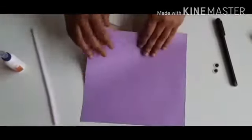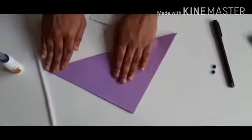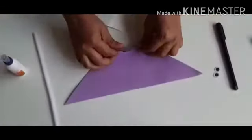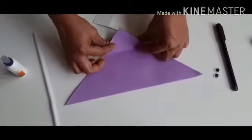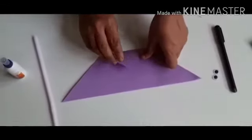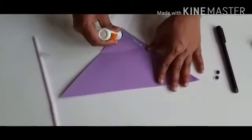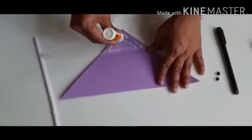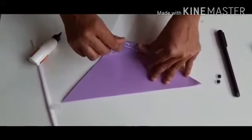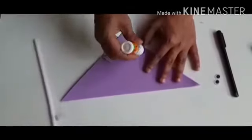To start with, we will take this big square paper and we are going to fold it and make a triangle. Then, we are going to take this end and fold it like this. Now, we are going to stick this part.